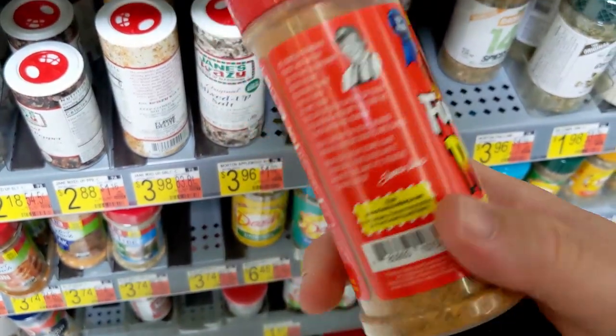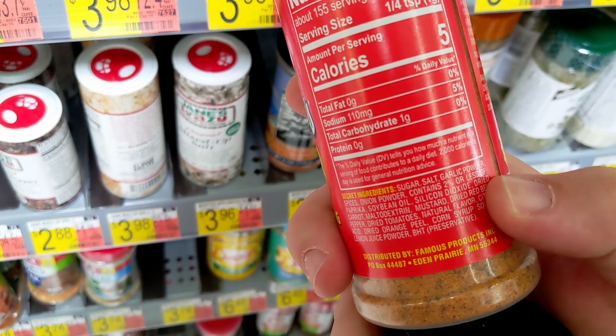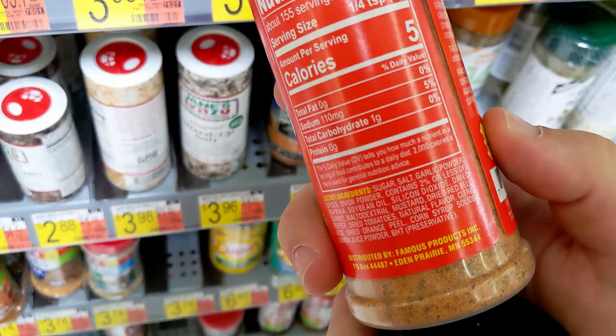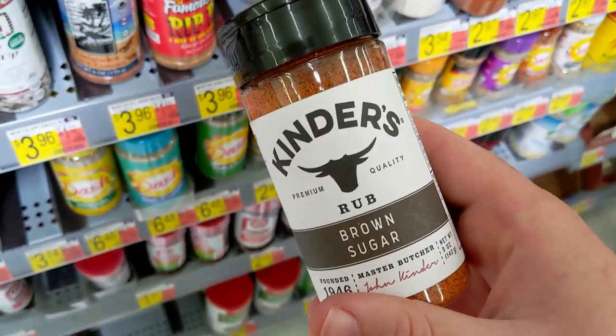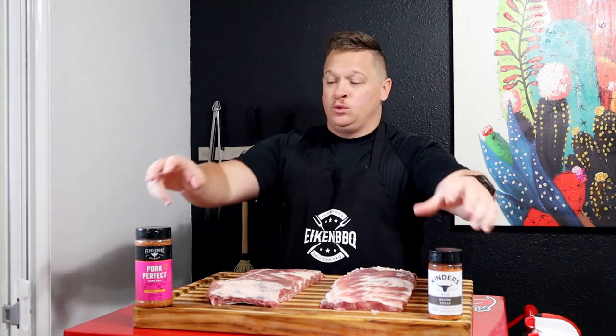Famous Dave's - good catch! Great on pork. Sugar, salt. This is the one - Kinder's brown sugar. Welcome back ladies and gentlemen, my name is Shane Eikenberry and you're watching another episode of I Can Barbecue. We just made a stop at Walmart, picked up two rubs, and this video is going to be the rib rub showdown. We're going to put two store-bought rubs head-to-head and see which we prefer. Stay tuned.